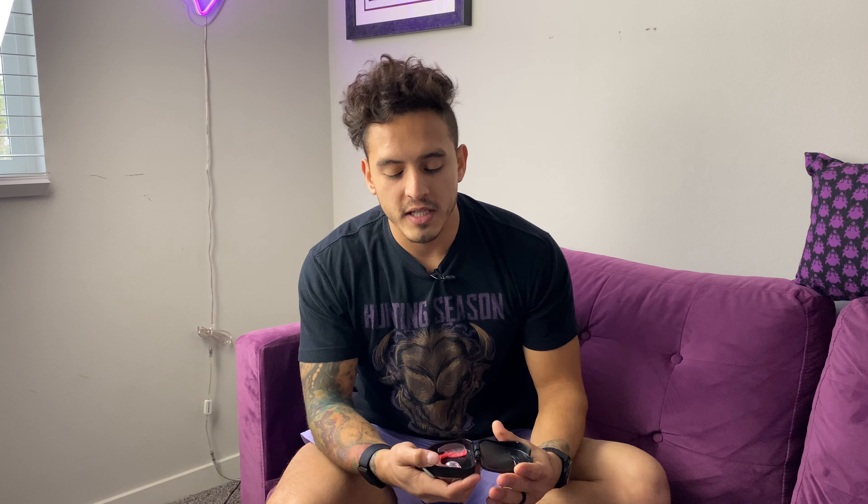It looks disgusting, I know. Anyway team, I've been using it for about a week now, and when you get it, you get this piece, you throw some paper towels over it, you throw it in the microwave, and then you mold it to your bottom teeth. Don't make the same mistake I did and put it on your top teeth like a ding-dong, and then have to wait for it to get settled and then redo it. So you put it on the bottom teeth.